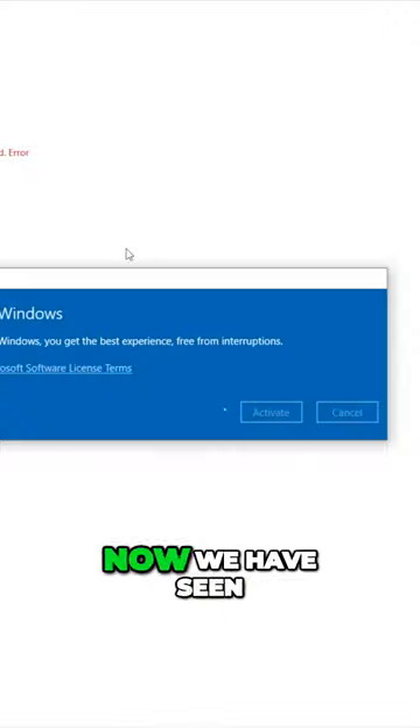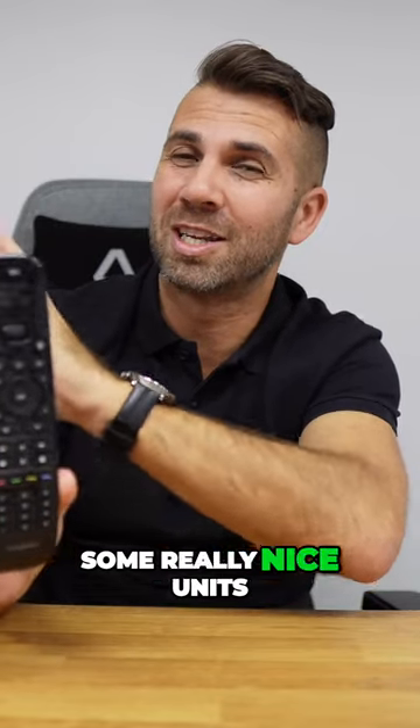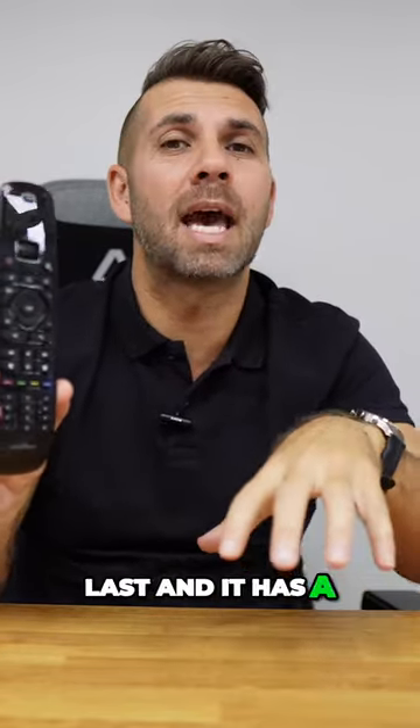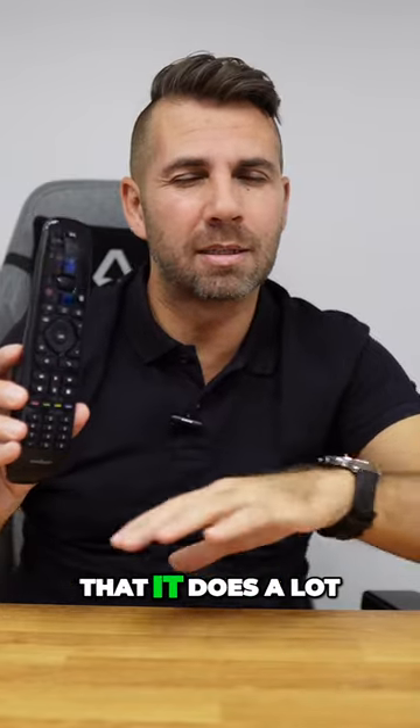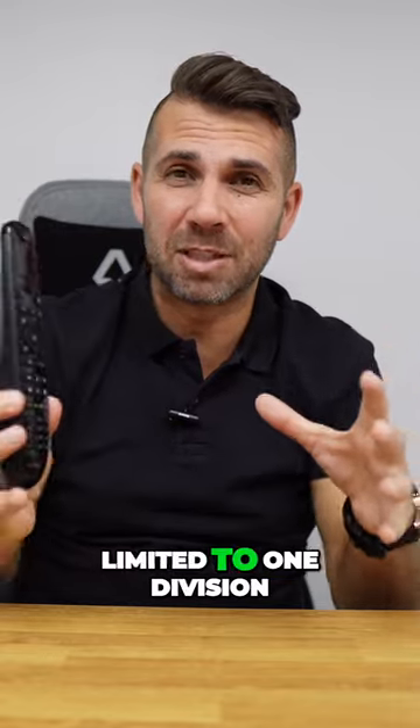We have seen other remotes from Sofa Baton — they have some really nice units. They have one called the X1, which we tested last, and it has a hub, which means it does a lot, but it also means that it is limited to one division of the house.